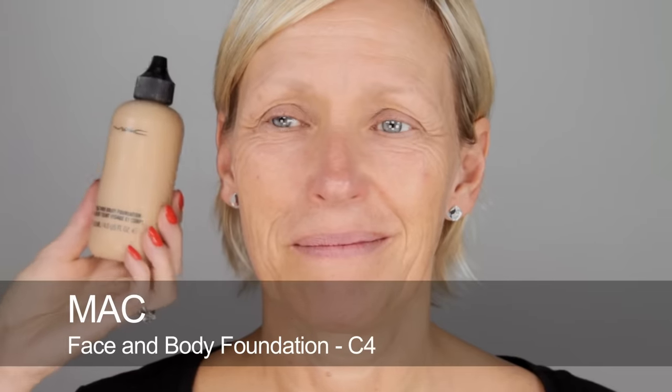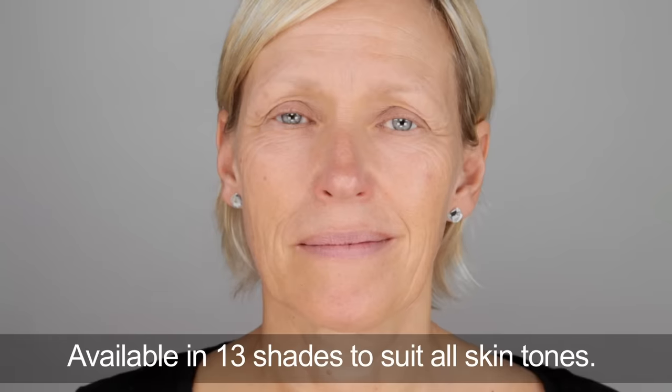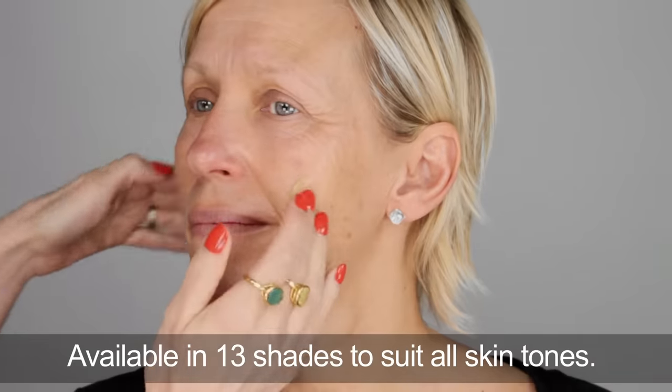Next I'm going to use the Face and Body Foundation by MAC. This needs a really good shake before you apply it. It's been around for years but it's one of my favourite foundations because it hasn't got any SPF in it, so it's perfect if you're going to be photographed a lot. It's very light, great for mature skin because it doesn't get stuck in any little lines.